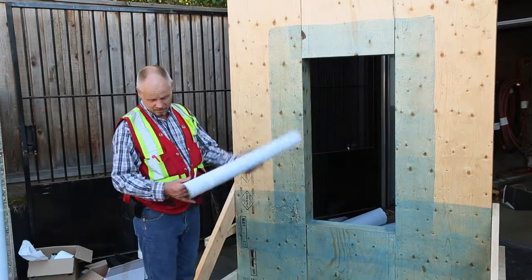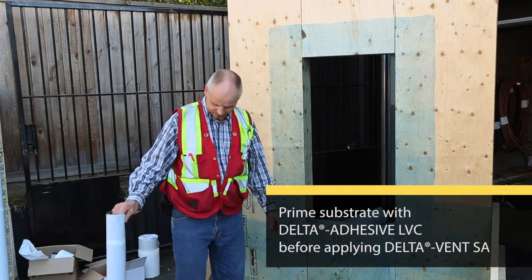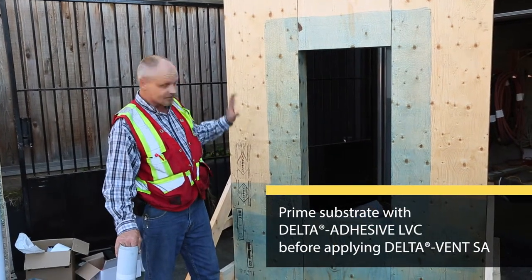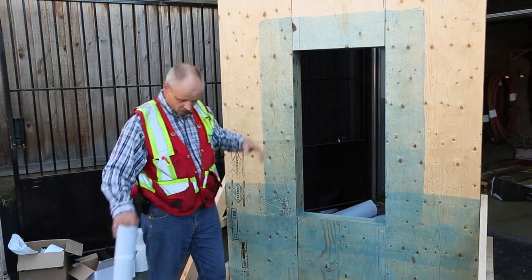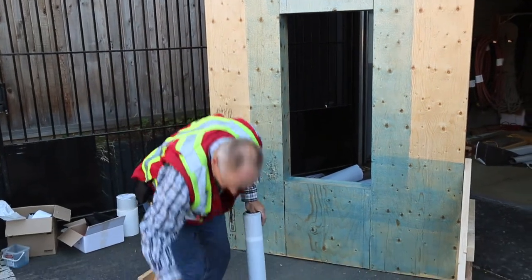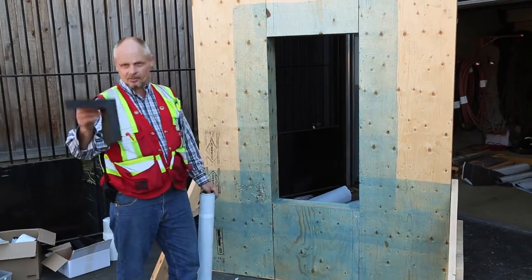The wall has been primed and it's ready to receive the delta vent. The first thing I'm going to do on this install is install the pre-made corners, which is part of the delta vent system.